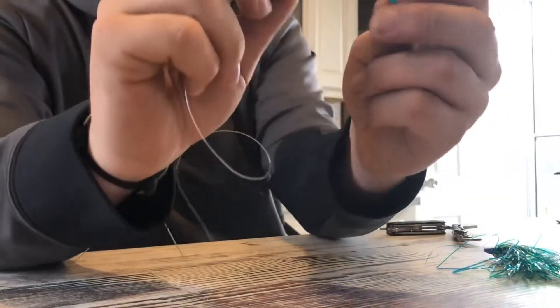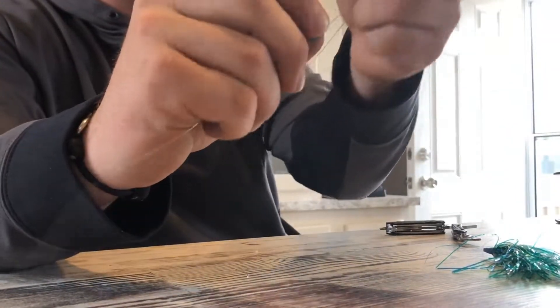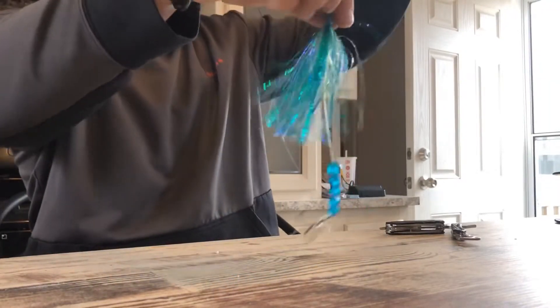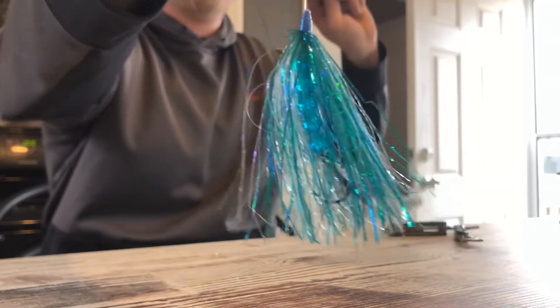So this one we're gonna get five of these turquoise looking beads. Then stick your fly on there. There we go, just like that. All done.